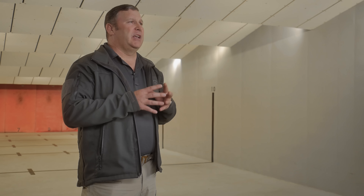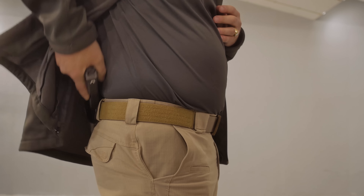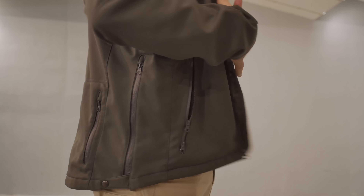For me, I like it, but that's just me. You're gonna have to figure out what works best for you. And as always, keep your finger off the trigger until you're ready to shoot. Maintain that muzzle safety while you're holstering and unholstering.